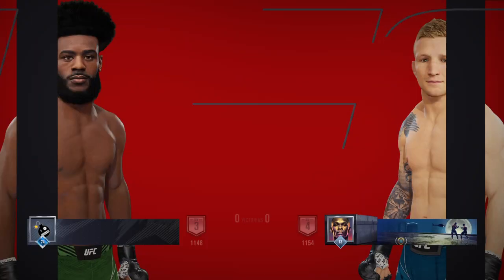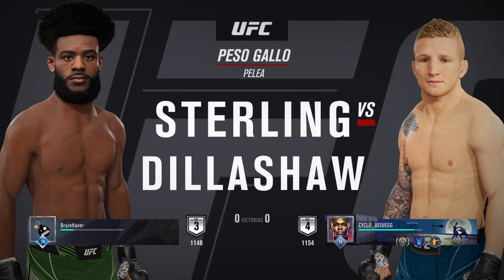All right, coming up next, it's a Bantamweight clash between Aljermaine Sterling and TJ Dillashaw.